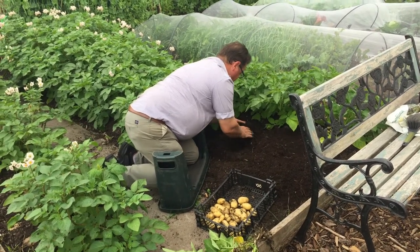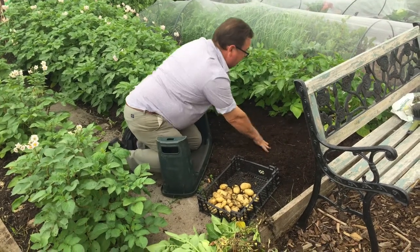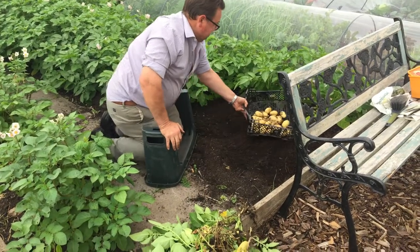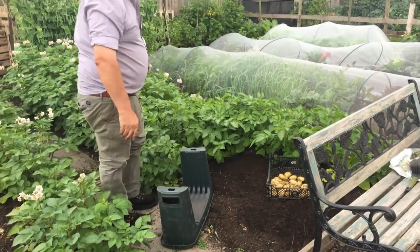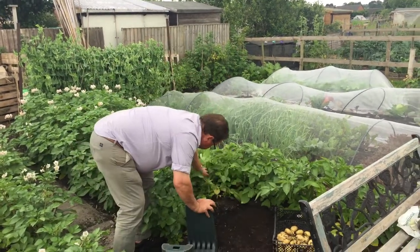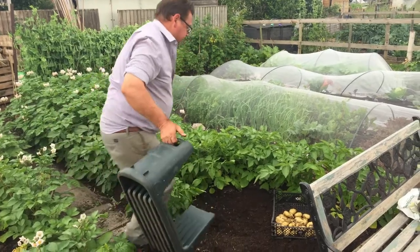Considering this is the very first year we've done the no-dig and I didn't really know what to expect, I'm quite happy with the results we've had so far. I haven't done any weeding on this patch at all with the potatoes. I've just pulled two weeds out when I first started. There's no weeds inside there.